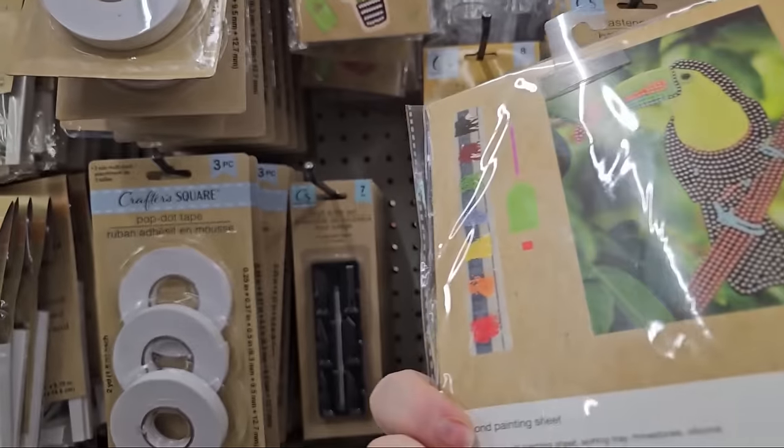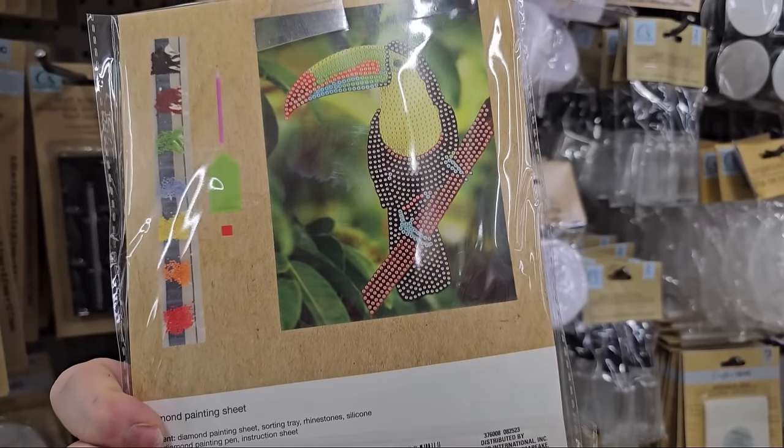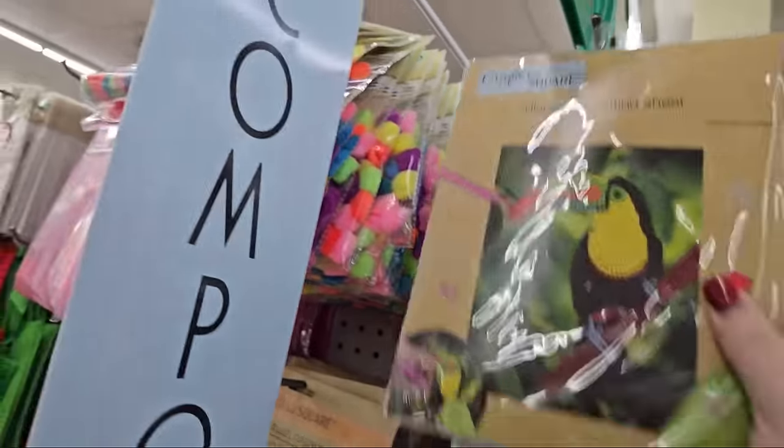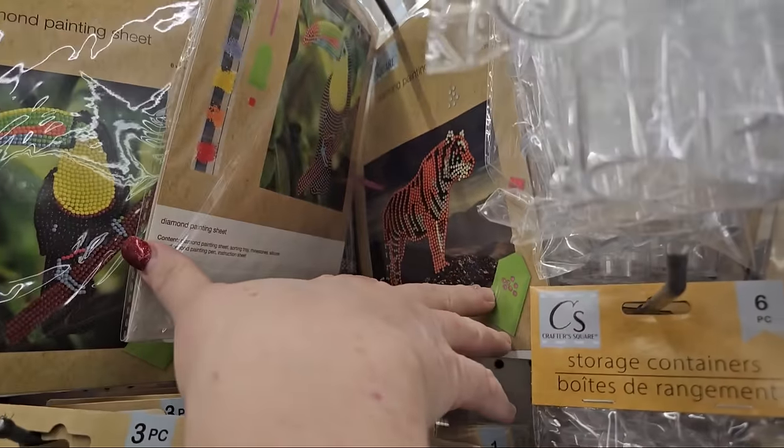Look at this diamond painting set — that's a toucan, rather attractive. I like that. Let's see if they have any more — yep, there's a tiger back there. We have a diamond painting set that's a tiger, so they have a couple of those.